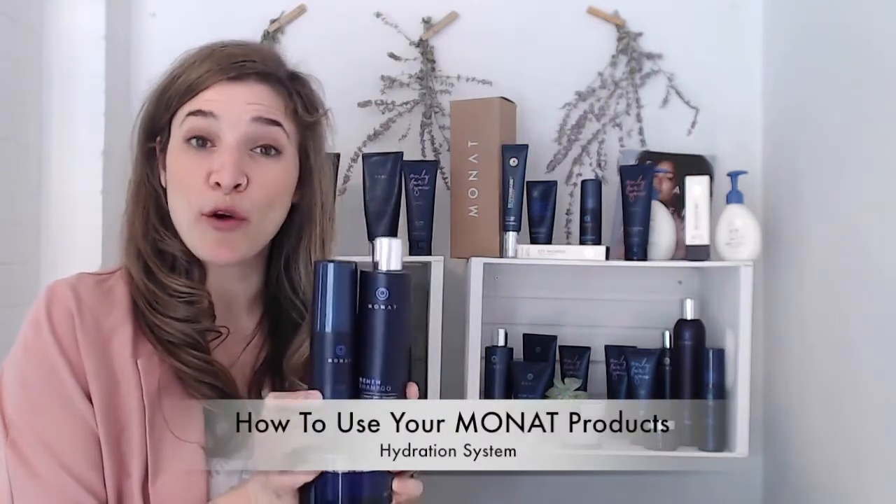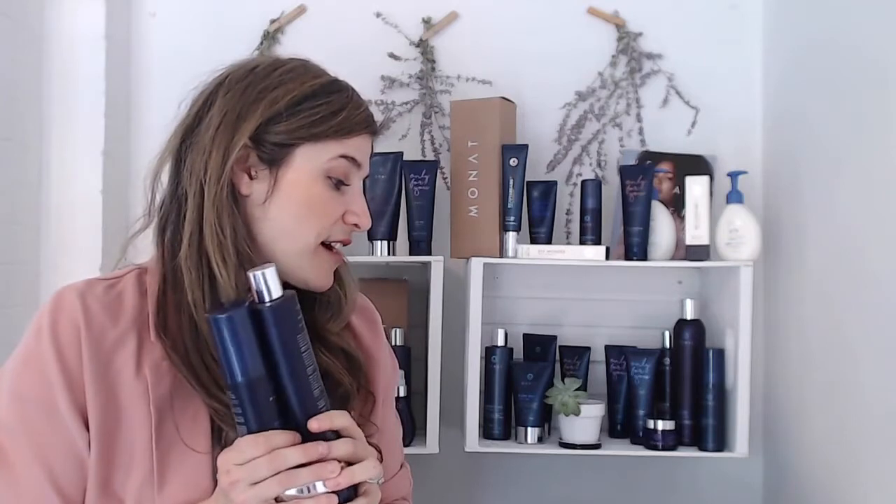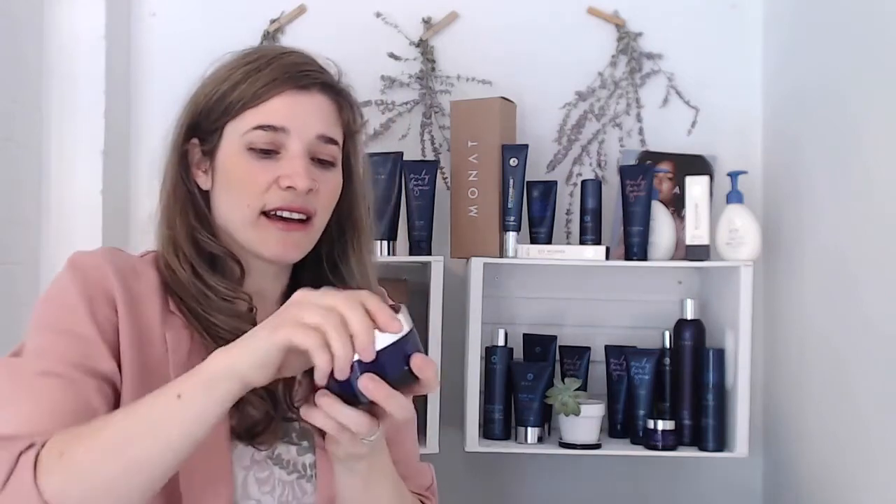The first system we're covering is the hydration system. If you've ordered this, you most likely have dry, damaged, over-processed, or gray hair, frizz, sensitive scalp, or dandruff issues. The Renew shampoo is the most hydrating in the line — great for scalp issues, gray or over-damaged hair, coarse hair, and ethnic hair because it's highly moisturizing. We generally don't recommend it for thin hair because it is so hydrating it can weigh the hair down.